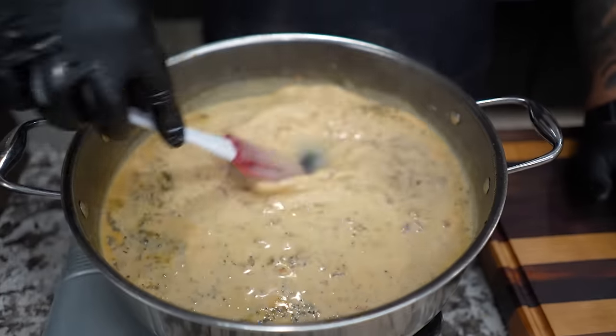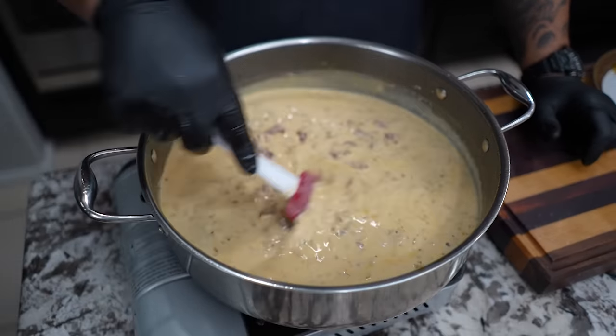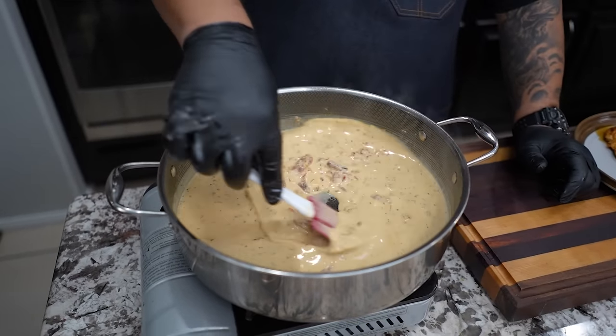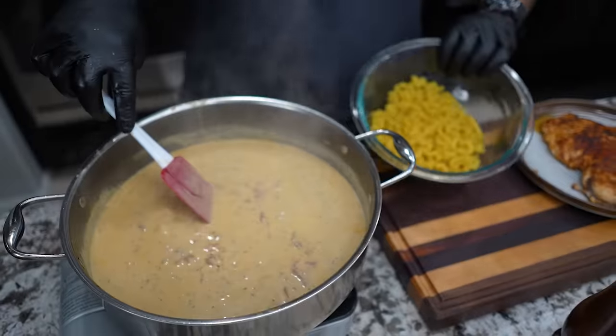I'm just gonna mix this and let it heat. You saw it start to come back to a boil. We're gonna set it down to a simmer in just a minute, but right now we want to get everything mixed together — you can see the herbs and everything. Now just add your macaroni.